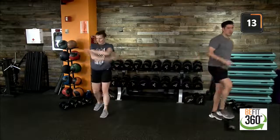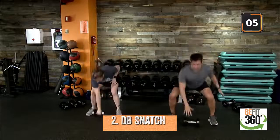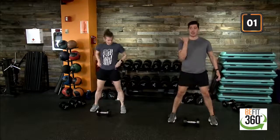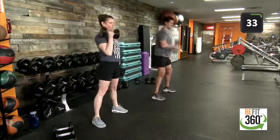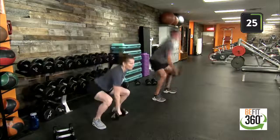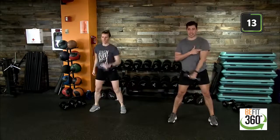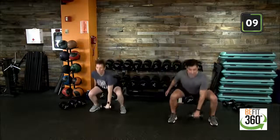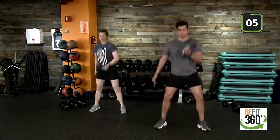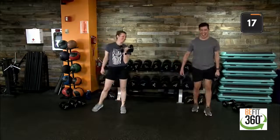Grabbing one dumbbell. We have the dumbbell snatch — start palm facing the back of the room, dropping down into your low squat. Chest should be up, then into that front rack position with a hammer curl style. 40 on the clock. A lot of your momentum is driving up through the lower body — driving up through your heels, hamstrings, quads, glutes. Five more seconds and we'll switch sides. Last two — go ahead and switch. Biceps should be activated at that top position. Last seven, three, two, last rep — and good work.